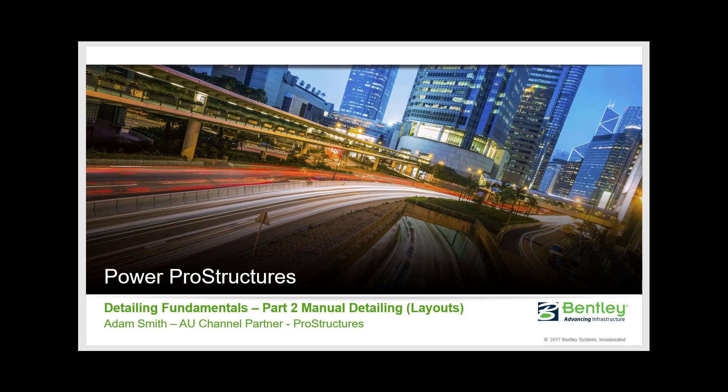Welcome to Detailing Fundamentals Part 2. In this session we're going to be having a look at manual detailing. The manual detailing is mostly for doing our layouts or marking plans, but really you could use them for any purpose you desire. This is very much the old school way of creating drawings in ProStructures - this methodology has been around for about 20 years. It's now 2017 and I would suggest within the next one to two years, layouts will actually be driven by live views, but until that point we're going to be doing it using this method.